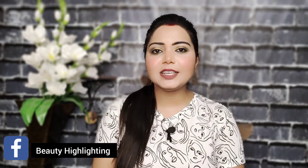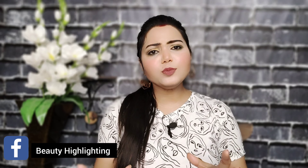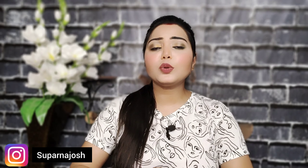Welcome back to my channel. I am very happy to see that my skin is dull and I don't have any glow in my skin, especially my body skin.